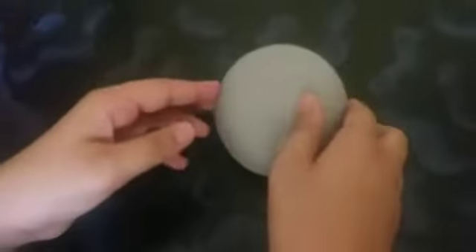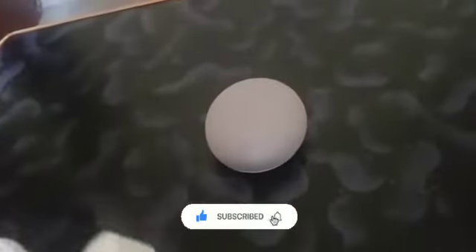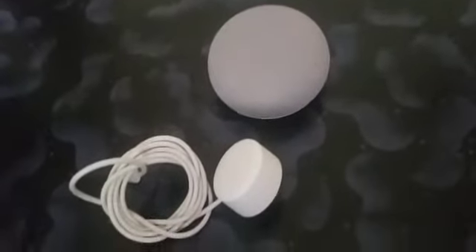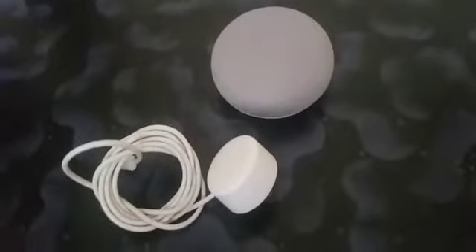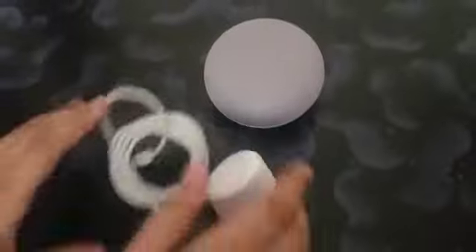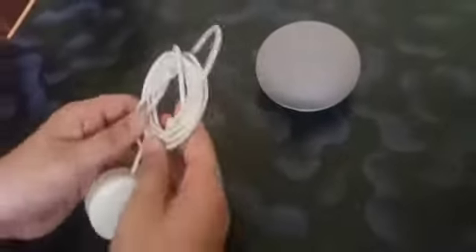Now let's see what else comes with the Google Home Mini. With it we also get a Google power brick with a micro USB port, and you can see there's a Google logo on it. You also get a 'Let's Get Started' guide which includes basic information about the Google Home Mini, how you can use it, and some commands you can try.